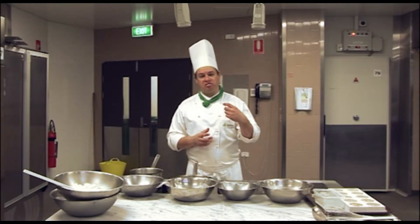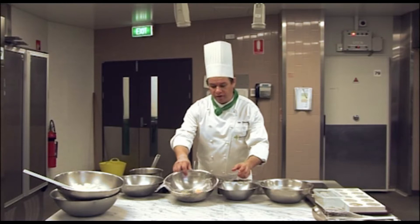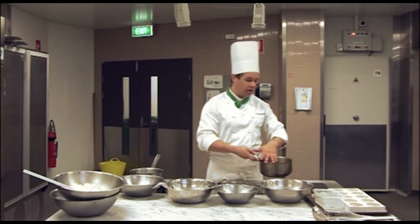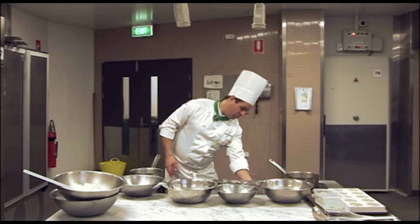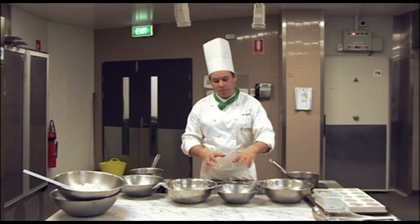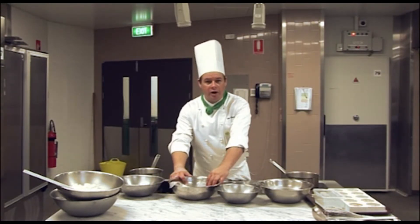A mousse has a nice, light, fluffy texture, and we achieve that with our egg yolks and our caster sugar, which we're going to whip together over this double boiler here. We're going to put this on the stove and just bring this water up to heat, and once it comes to the boil, we're going to turn it down to around just below a simmer, and then we can start to whisk our egg yolks and sugar.